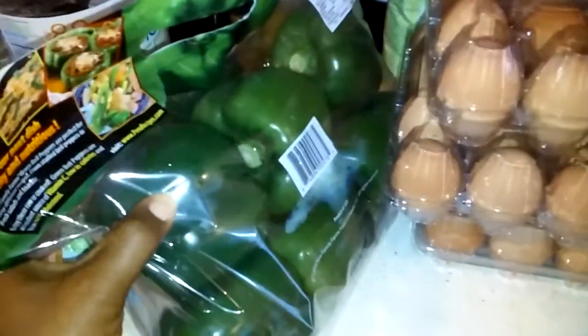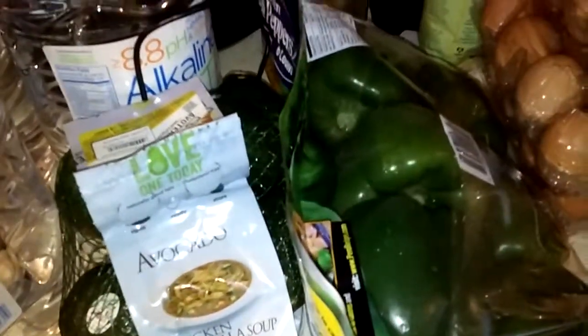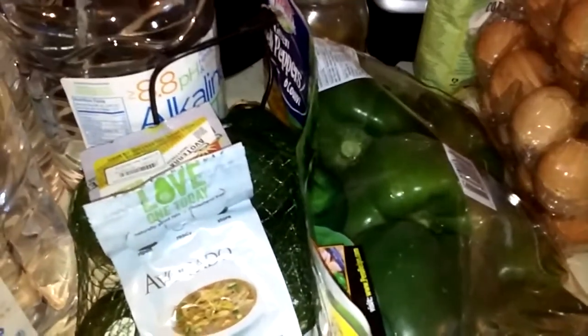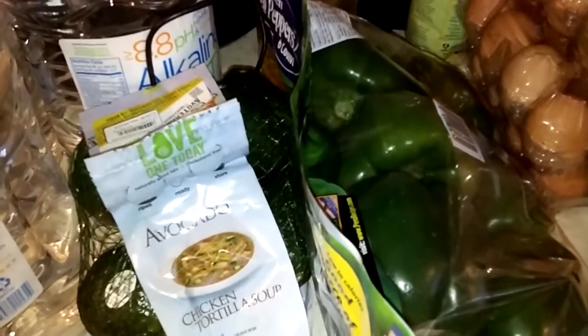I've got some organic oranges, and my son really loves these green peppers, so we're going to have those with a lot of recipes. Avocados — I love making chicken and avocado, and I slice them and make guacamole of course. And instead of using chips, I just dip carrots or lettuce or celery or something like that.